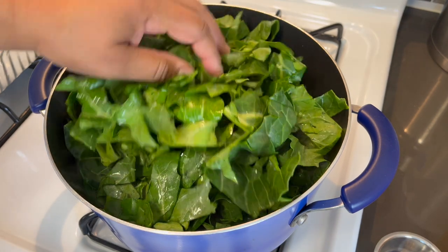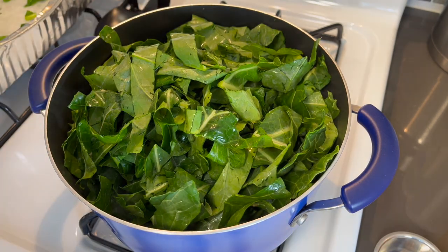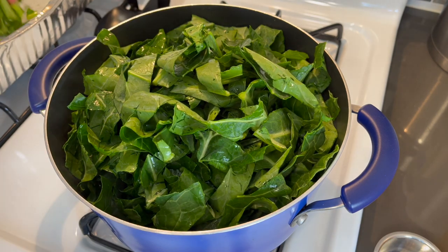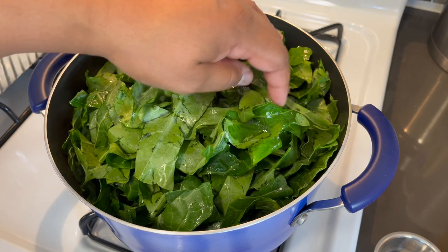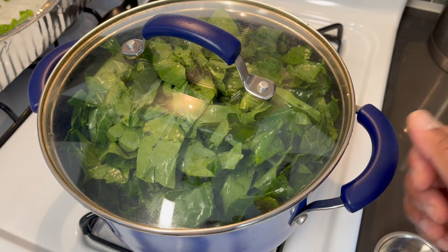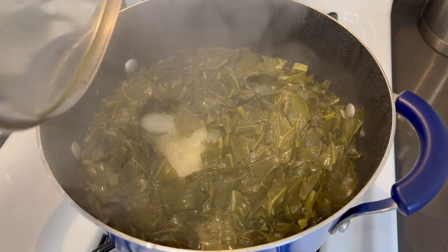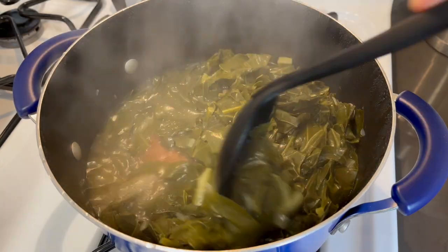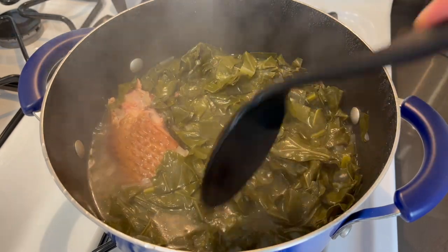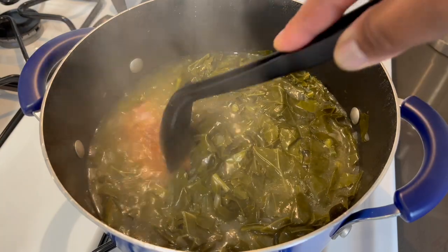It's crazy how collard greens and cabbage always wilt down to nothing — you have to have a lot just to have enough. Let these wilt down again before stirring, and then we're going to let them cook on a low flame for about one hour before checking again. It's been about 40 minutes — they smell so good! They're not tender enough yet, so I'm going to let these go for another 20 minutes, then I'll take the meat out and start pulling it off the bone.